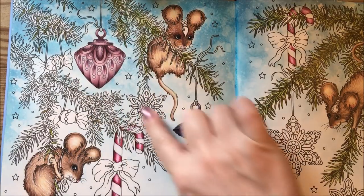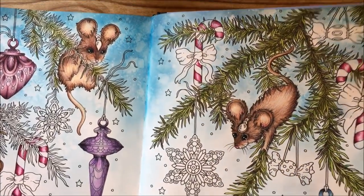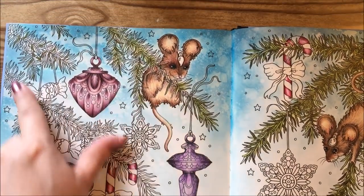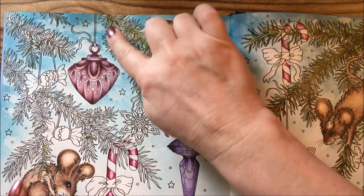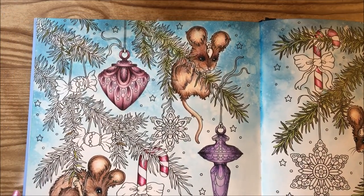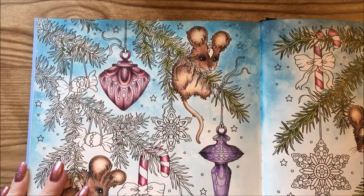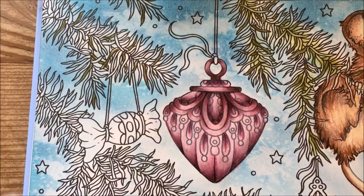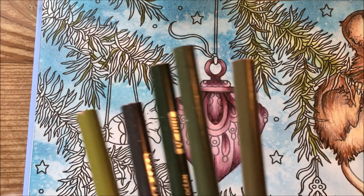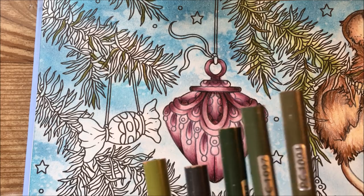We're going to work on some of these other little ornaments here. I did some work on the branches over here and I left these branches because when I did the little tiny one down here I didn't show you how it covers up the blue ink on top. I'm going to get the pencils out for the branches first. I have all the colors written down in the description box — five colors total.